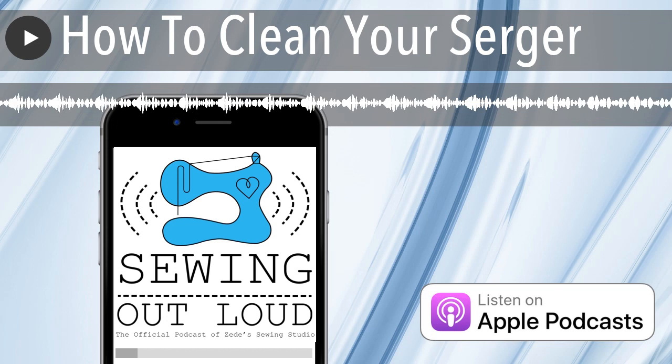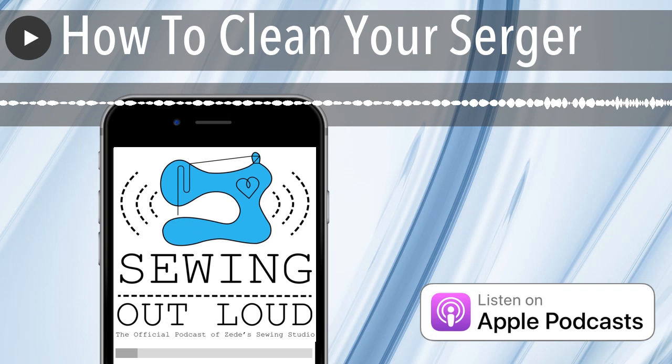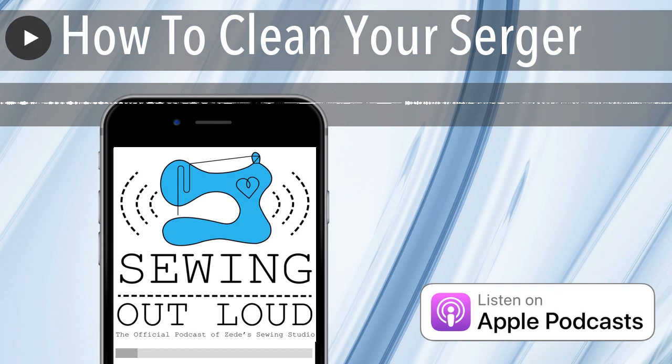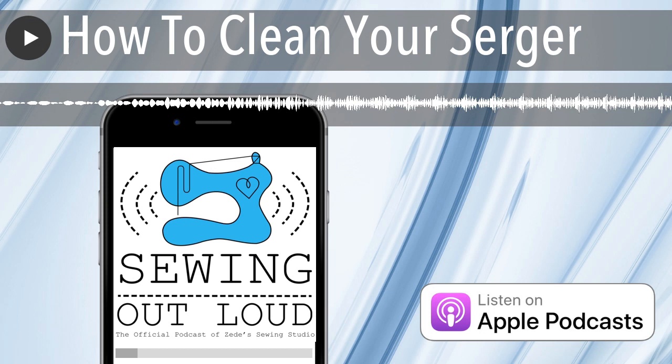That's the easiest method, and it's what we do when we're going to change a thread — whether we change all the threads or just one. We just clip it off and run it out, because on the Baby Locks it's easy enough to completely rethread. On any serger, pulling the thread through versus letting it be driven through could screw with your tension.